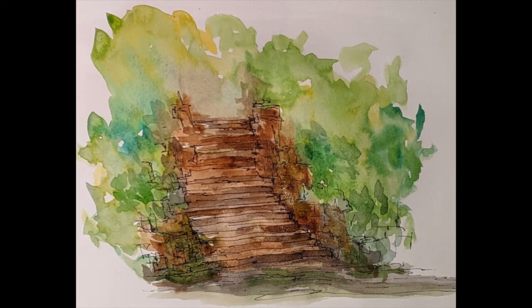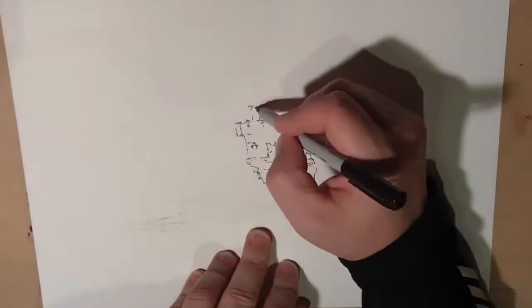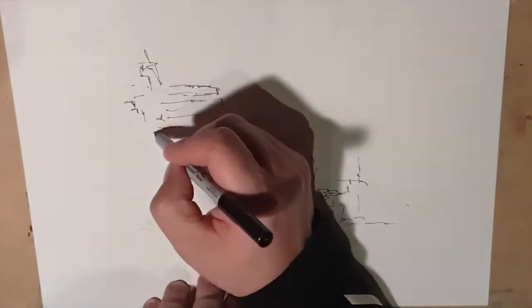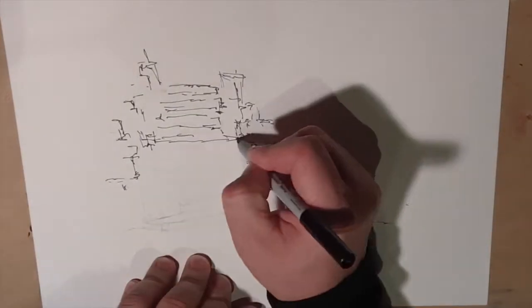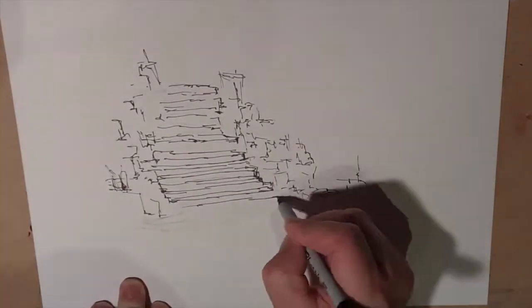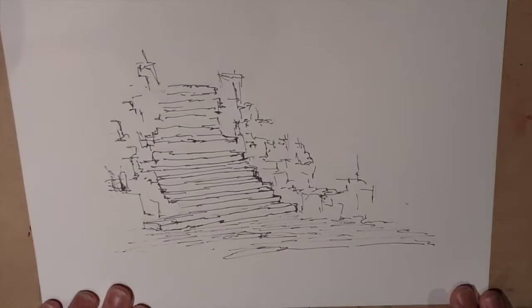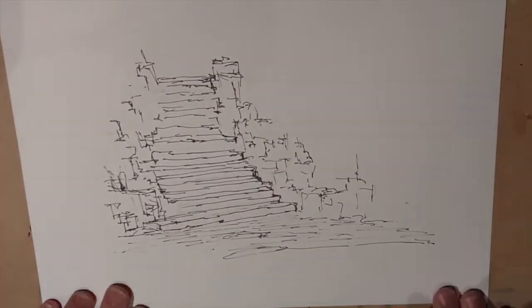Hello everybody, this is my latest exercise in landscape drawing or painting. I wanted to try to incorporate a little bit of architecture into landscapes, so I developed this stone staircase going from the ground floor of a garden all the way up to the top floor of a garden.